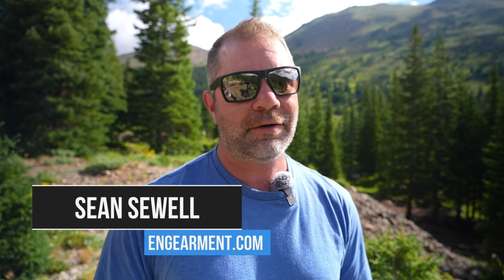Sean Sewell with Ingearmer.com coming back from the mountains of Colorado with another sunglass review — the Bahio Stiltsville sunglasses. We've worked with Bahio on four or five other reviews and really like them. They're very much in the same category as Costa for fishermen and fisherwomen in terms of quality. In this review, I'll go over the fit, features, and functions on this brand new offering.